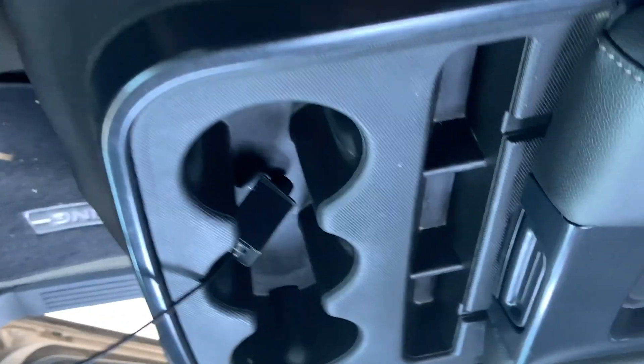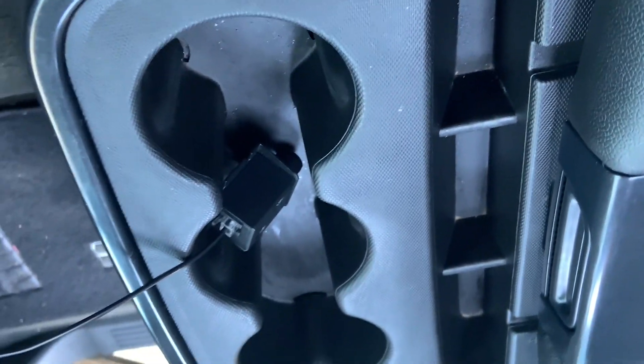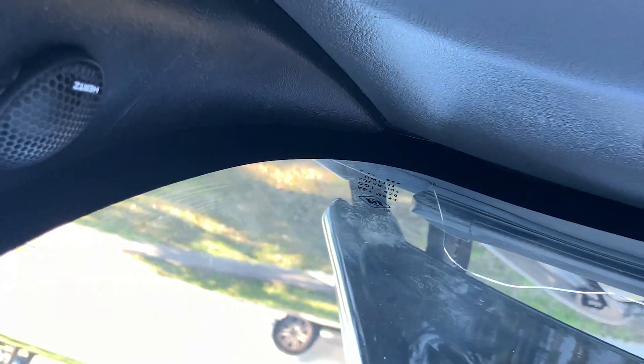Under my center console I have an Audio Control amp center. And I got some Hertz tweeters — you can't forget about the tweeters. All right guys, my dad is about to start working on my truck, doing the sound system.